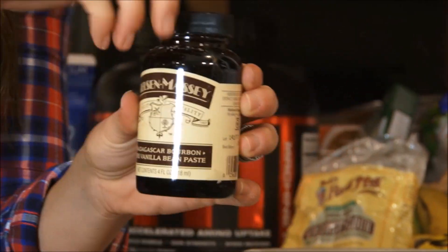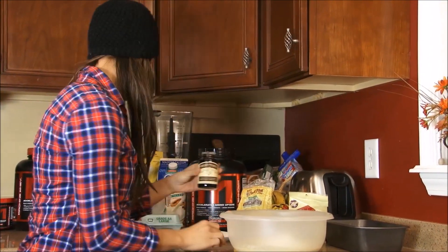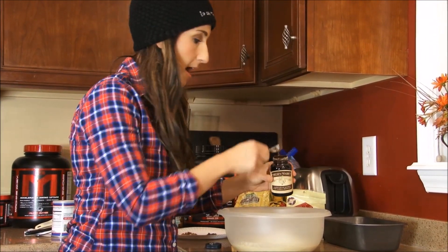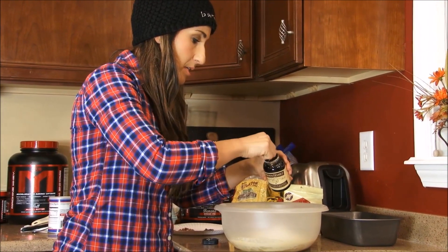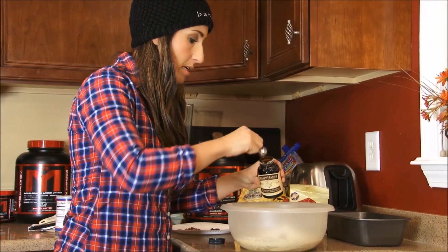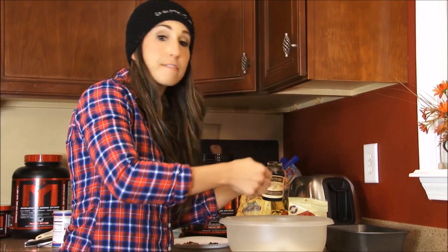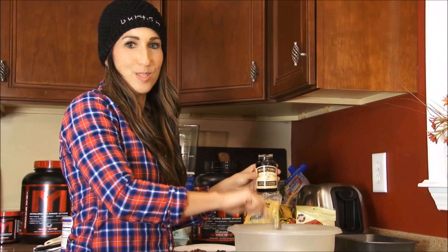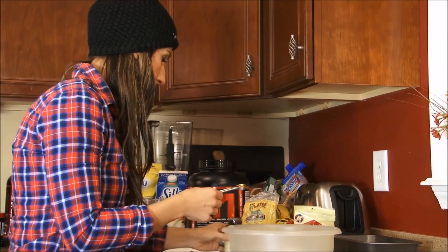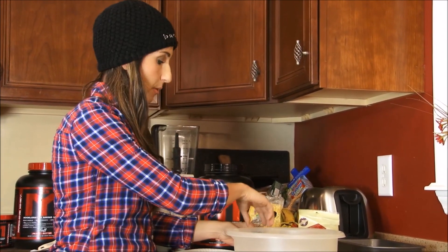Next I'm gonna add some vanilla bean paste — I'd recommend using vanilla extract if you have it at home. I actually don't, so I'm subbing with vanilla bean paste and I'm gonna use one teaspoon of that. If you don't have any vanilla whatsoever, it's gonna be alright — you can use this recipe without it. Vanilla is a nice staple to have on hand for any baking recipe; it really helps bring out all the flavors.